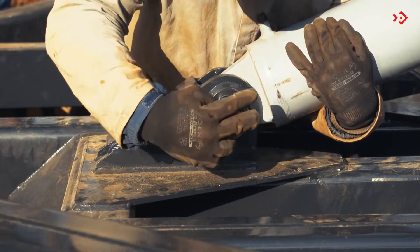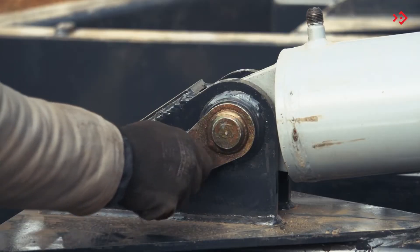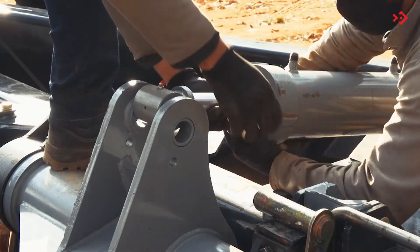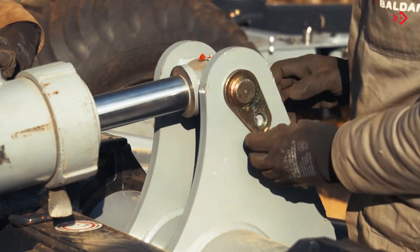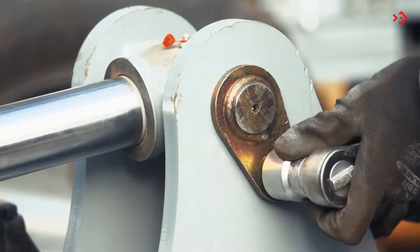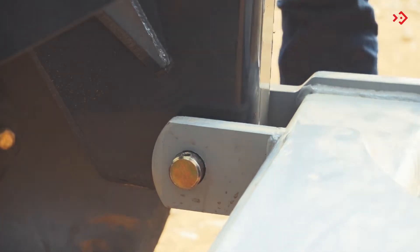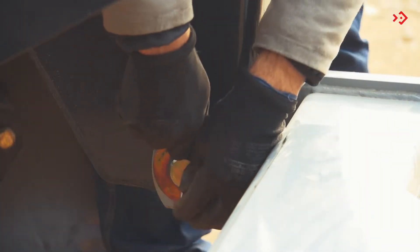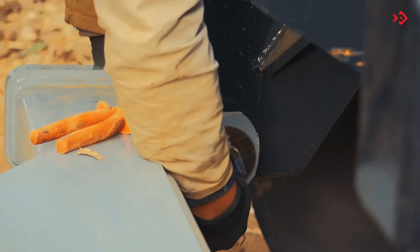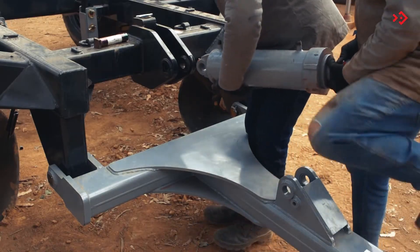Attach the bases of the hydraulic cylinders to the front frame. Attach the rods to the wheel support. Attach the hitch header to the front frame. Then secure the hydraulic cylinder to the front frame.